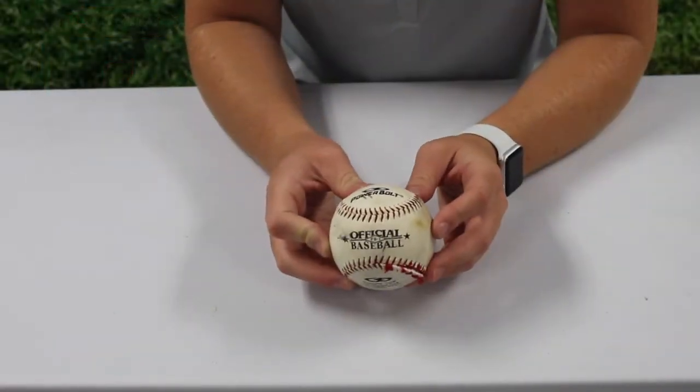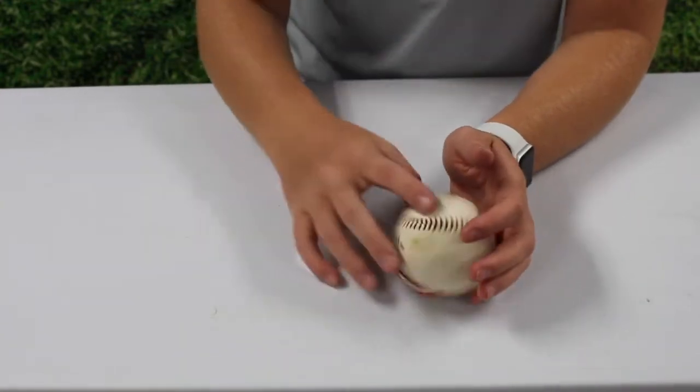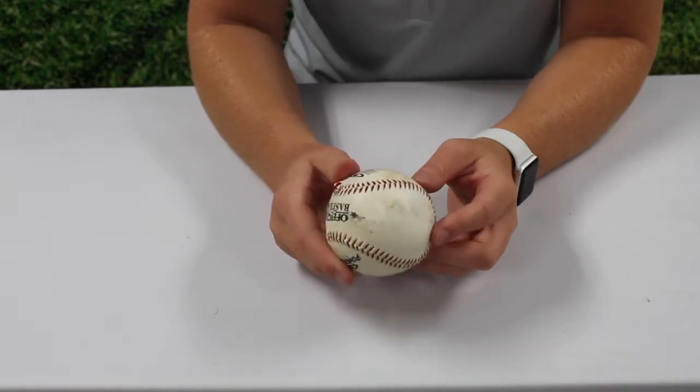Let's start with the outside of the baseball. The white coloring material that you see covering the ball is actually cowhide. The tough material ensures that the baseball does not fall apart.